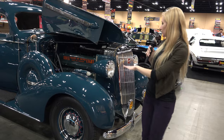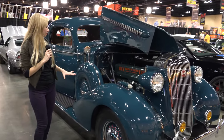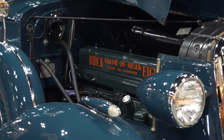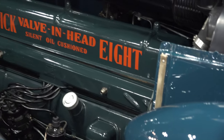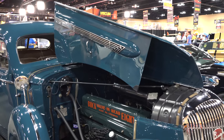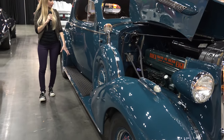We have a very nice view of it here. It's amazing how the old school hoods lift. Of course, it has the classic step up right here.